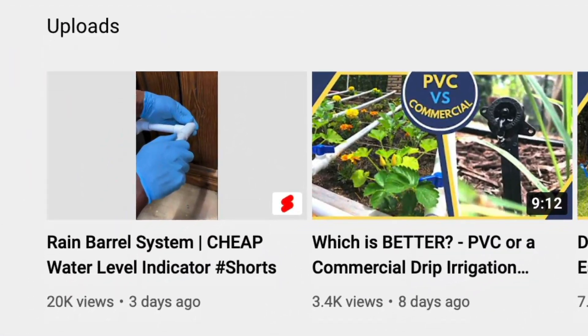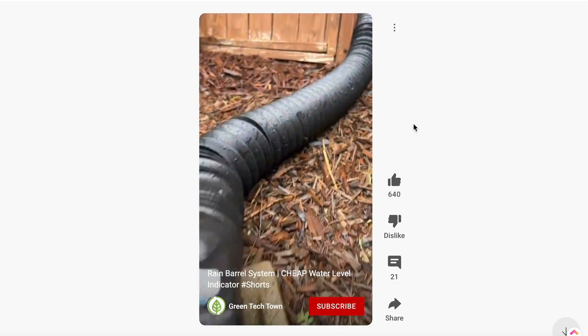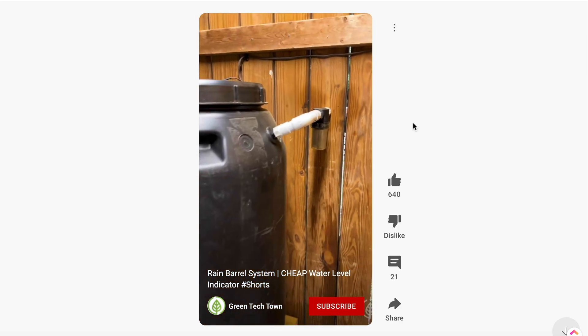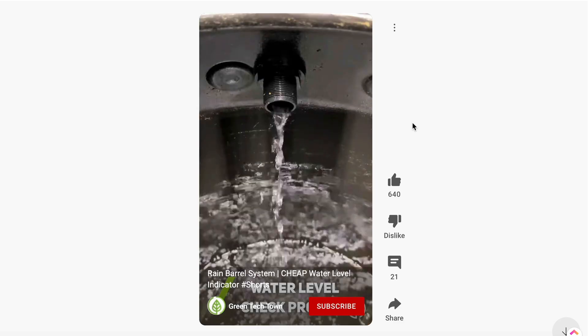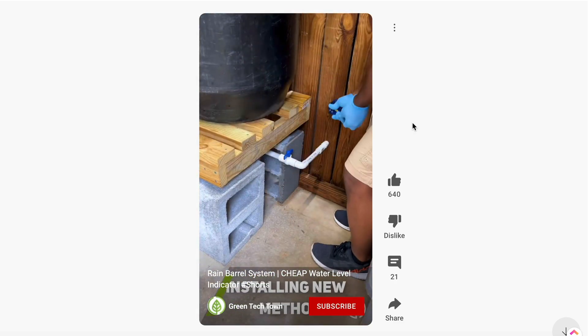Now you may be wondering why is this video shot in portrait mode? I wanted to use this water level project as a test for making a YouTube Short. YouTube recommends shooting shorts in a vertical orientation but limits creators to 60 seconds per video, so there were a few details I did not have enough time to explain that I will go over in this video.